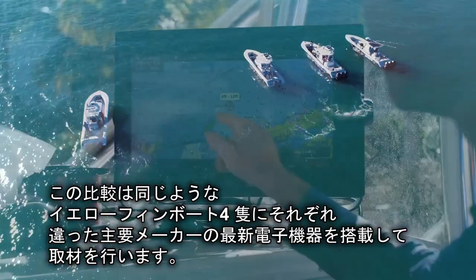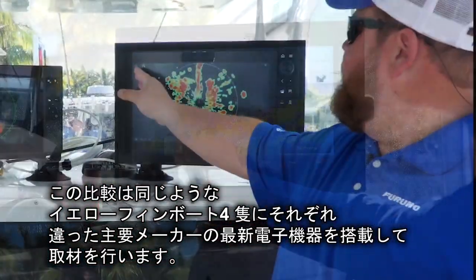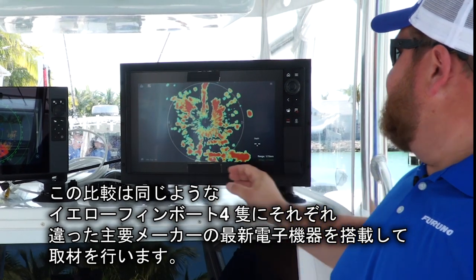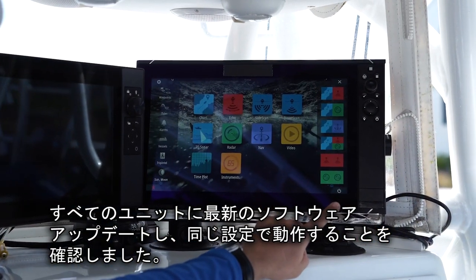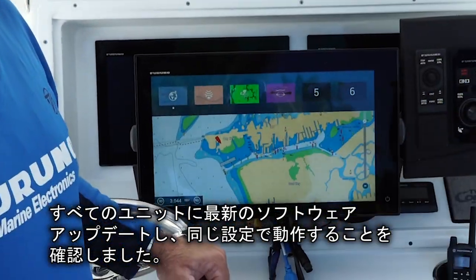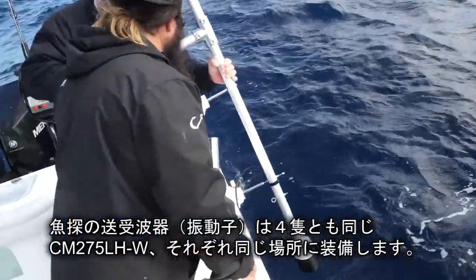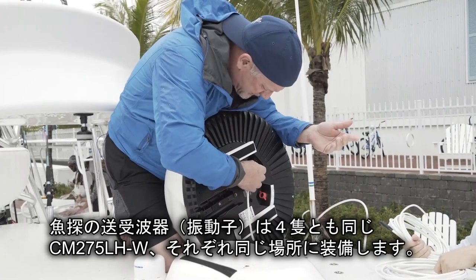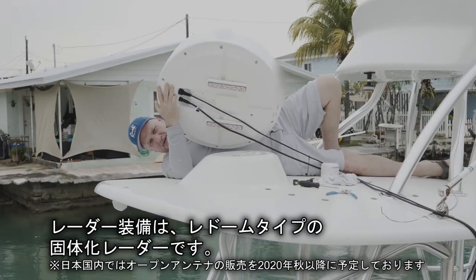To start off, we have four similar Yellowfin boats and the latest comparable electronics from four major manufacturers. We made sure that every unit had the latest software update and each system was run using the default, out-of-the-box auto settings because that's how the majority of people use their electronics. Every system is also using the exact same transducer for the internal fish finder test, and we used similarly specced solid-state radar domes mounted in the exact same location on each boat.